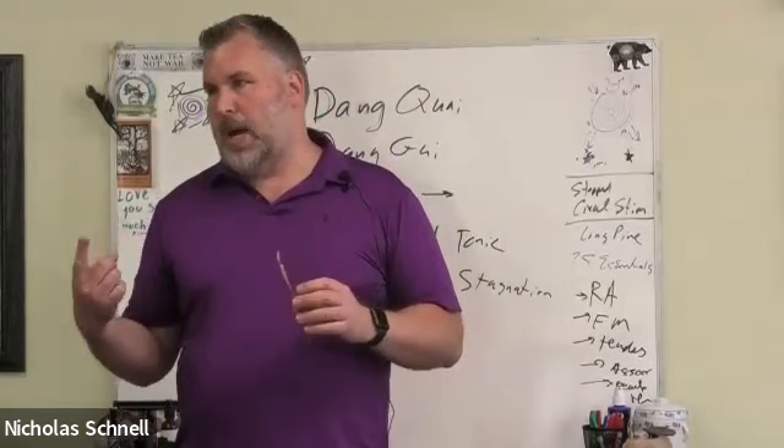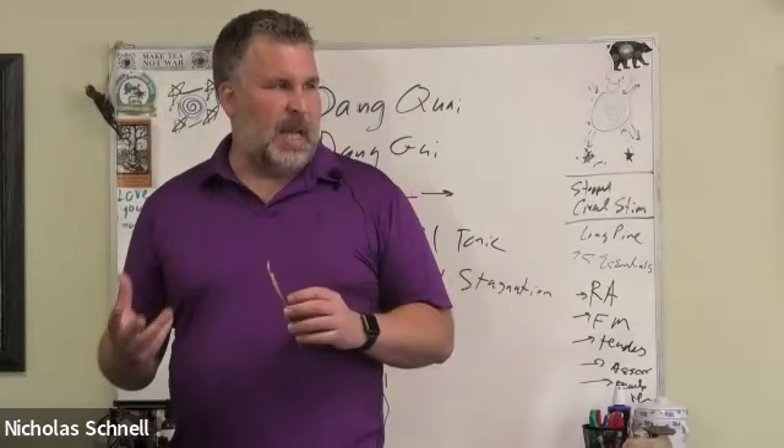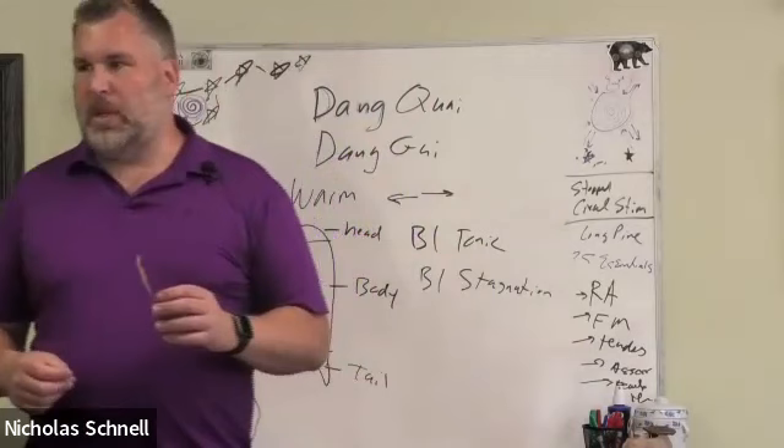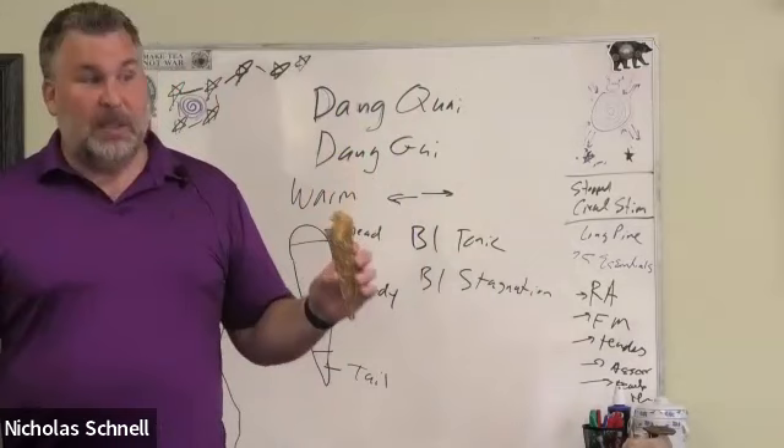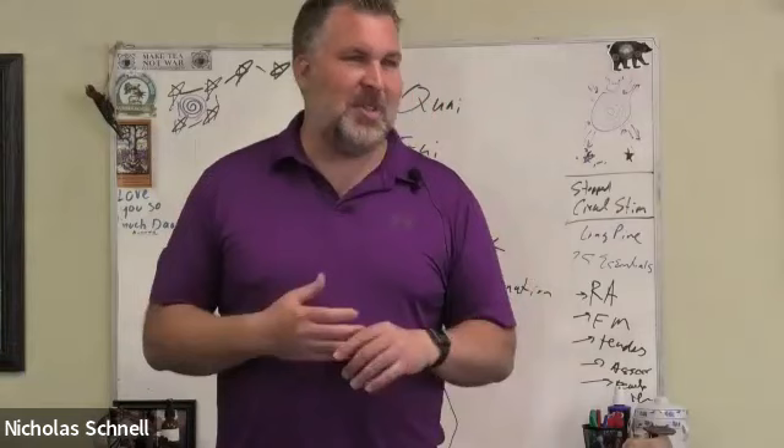Number two, they love barbecue and crave barbecue sauce — specifically with blackstrap molasses in it, which is a very rich blood tonic. So often people who crave barbecue sauce are doing so because their blood has gotten a little bit low.